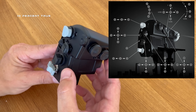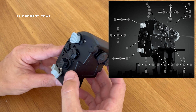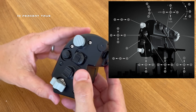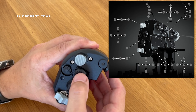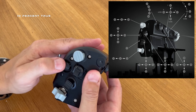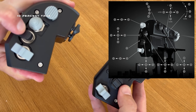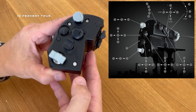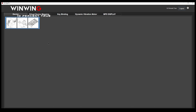On the inboard side of the F15EX grip, Wing Wing deleted the three-way non-spring-loaded speed brake switch and replaced it with two five-way spring-loaded switches — each going up, down, left, right, and in. They also removed the three-way spring-loaded boat switch and replaced it with another five-way spring-loaded switch. However, they kept the non-spring-loaded weapon select switch with its three positions: back, middle, and forward.